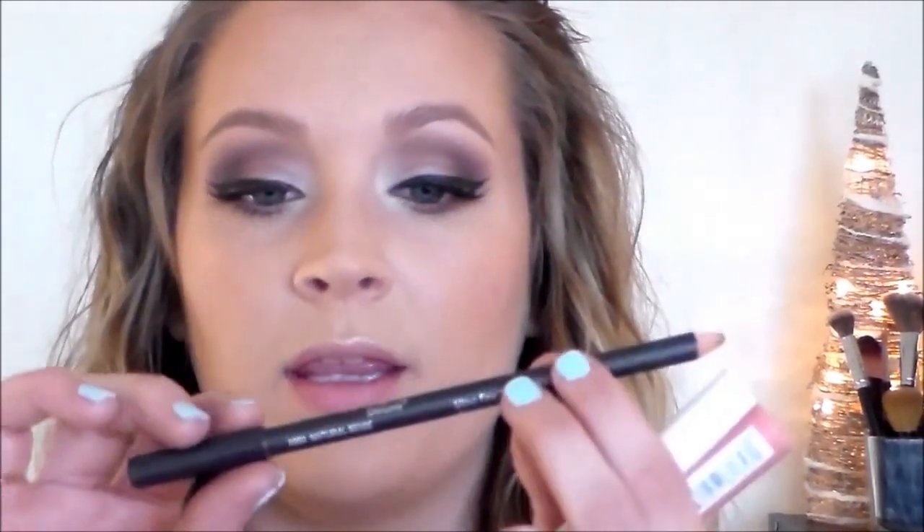For the lips, I'm going to go in with the Italia Deluxe Lip Liner Pencil in the shade Natural Beige, then top that with the ColourPop Lippie Stick in the shade Bound, and then over top I'm going to use the NYX Butter Gloss in the shade Vanilla Cream Pie.